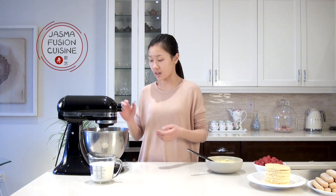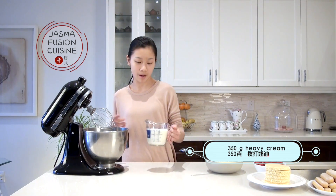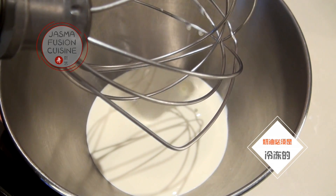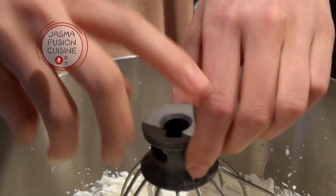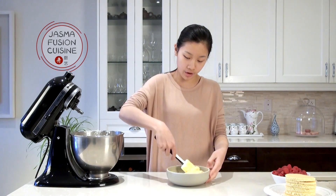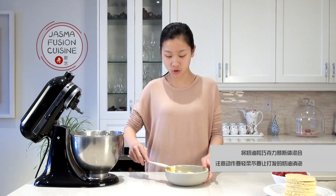Now we can start to whip the cream. The cream is what's going to give the mousse airiness, fluffiness, and volume. Using a stand mixer or hand mixer — I wouldn't suggest doing this by hand due to the large amount of heavy cream — whip the cold heavy cream until it forms stiff peaks. Make sure the cream is nice and cold, as it helps it beat a lot faster. Be sure not to overbeat the cream.